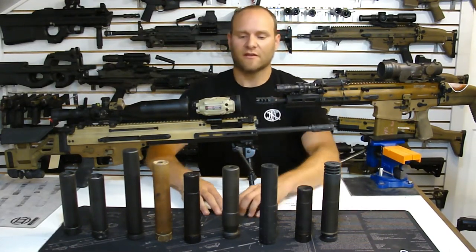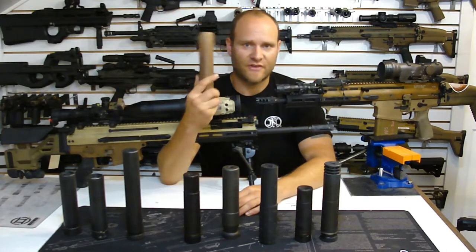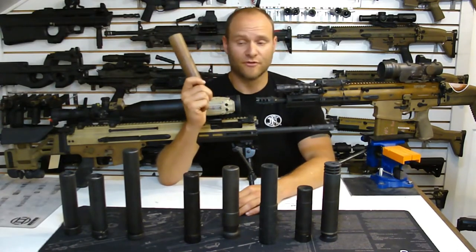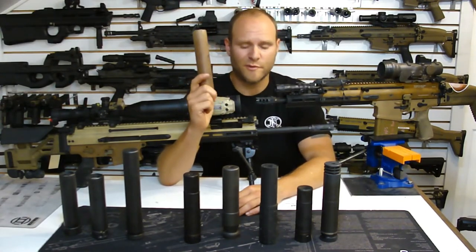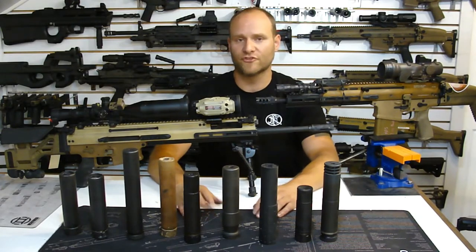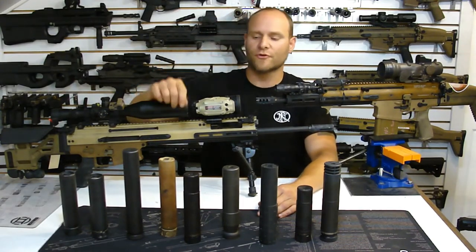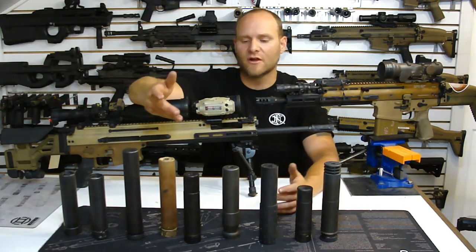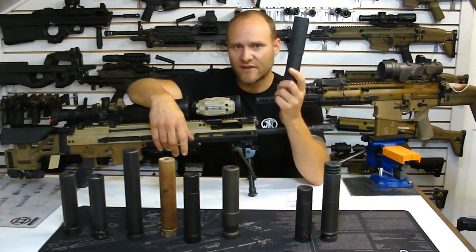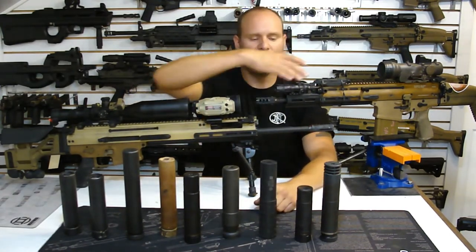Generally speaking, suppressors that are good to go: any of the Surefire SOCOM or SOCOM 2 series. These cans were designed by Surefire for warfighters. Are they the quietest cans in the world? Absolutely not - they're not designed to be the quietest, they're designed to be rugged. They're called the SOCOM series because they passed the SOCOM test protocol, meaning a specific standard of fire the suppressor has to survive without blowing up so an operator can use it in the field. Also, the Gemtech HD line of cans - this is a Gemtech 1, a titanium can made for multiple calibers. It works really well with the SCARs.